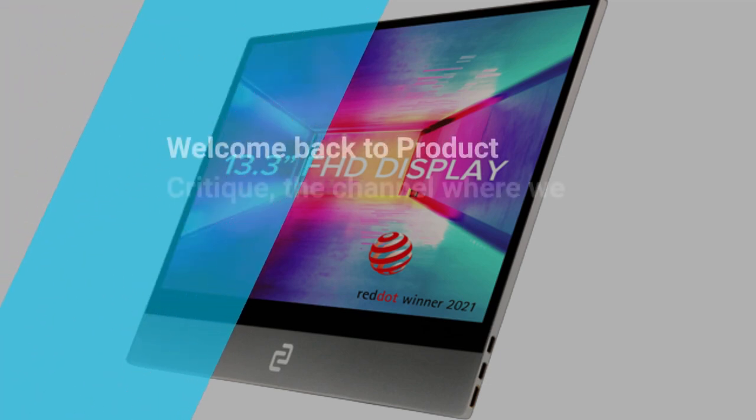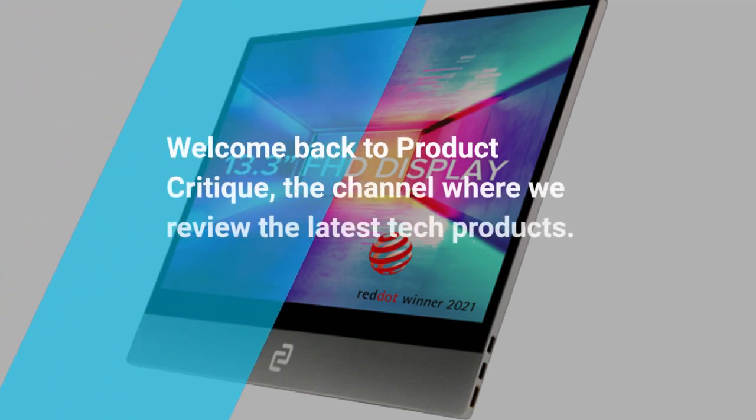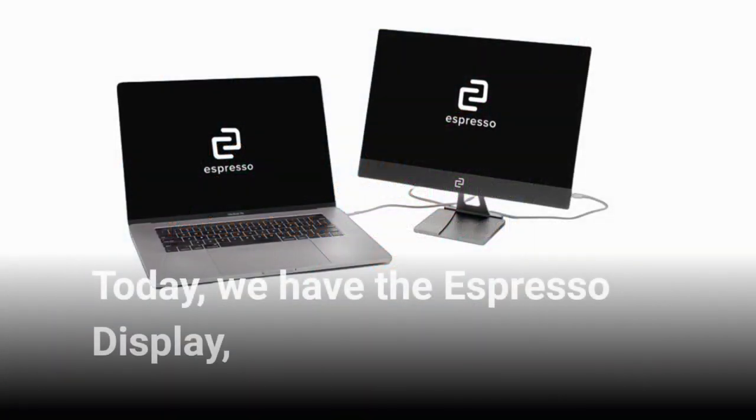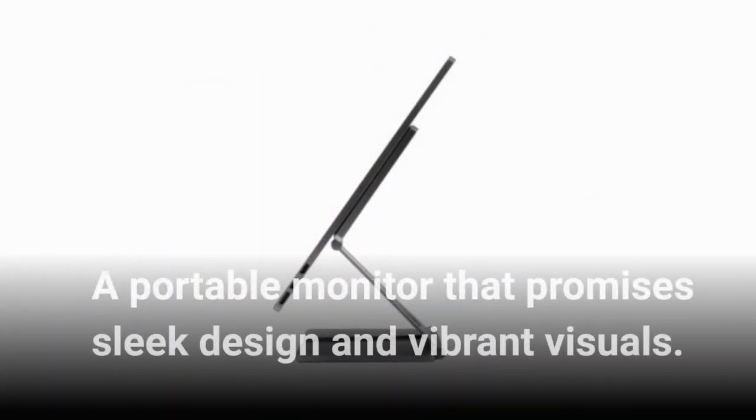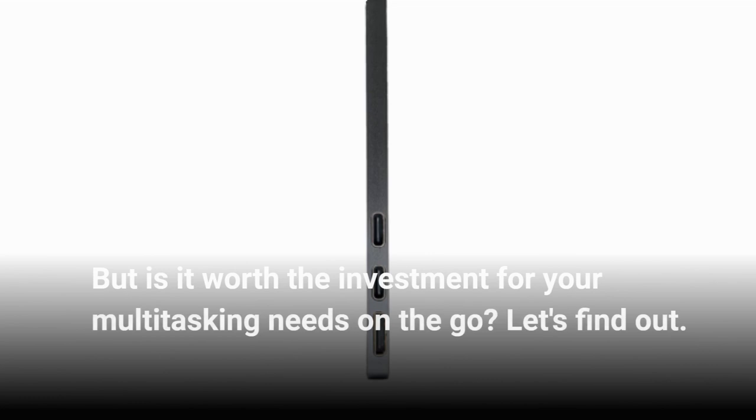Welcome back to Product Critique, the channel where we review the latest tech products. Today we have the Espresso Display, a portable monitor that promises sleek design and vibrant visuals. But is it worth the investment for your multitasking needs on the go? Let's find out.